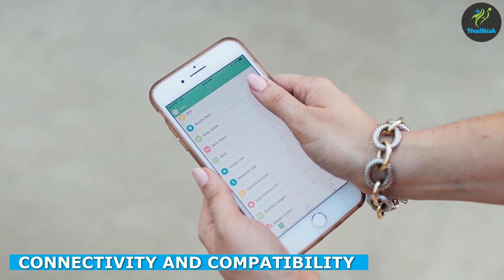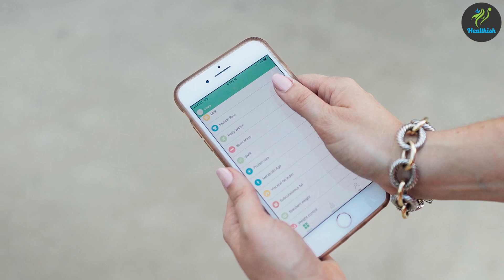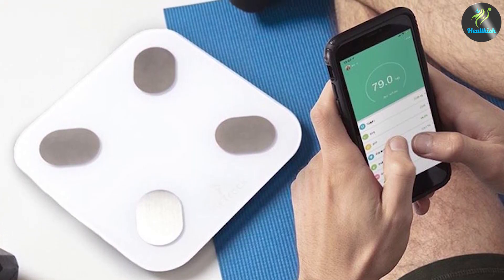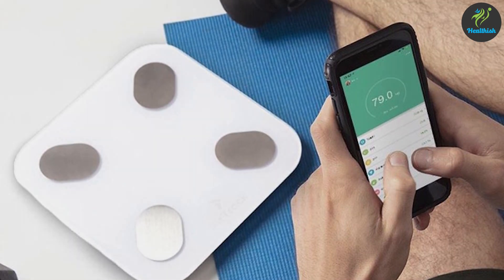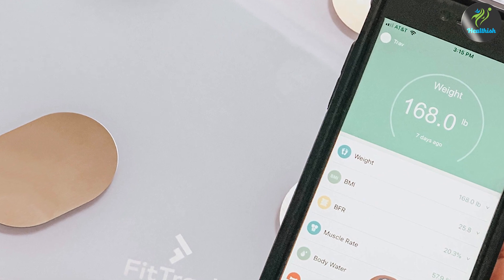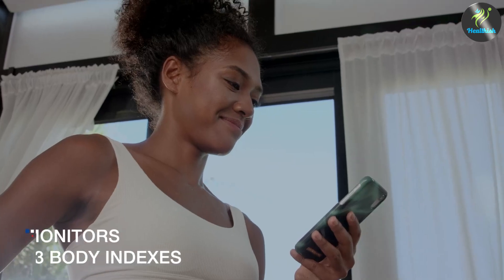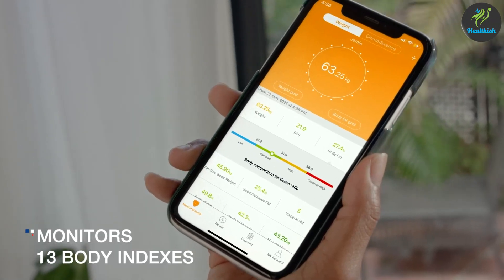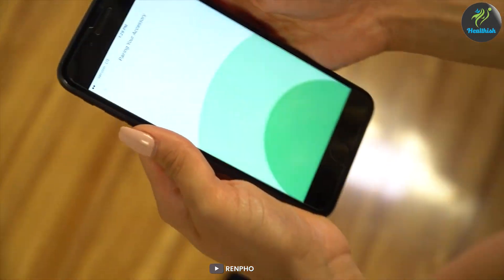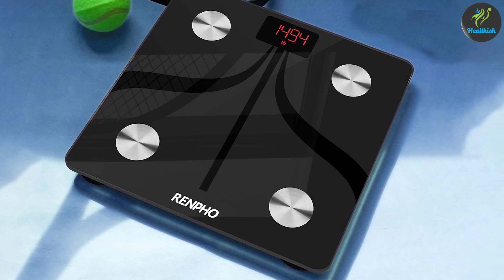The ability to sync your scale with your smartphone or fitness apps is an essential feature for many users. The Fittrek Scale can be connected to your smartphone via Bluetooth and integrated with the Fittrek app, which allows you to track your progress, set goals, and even share your results with your fitness community. On the other hand, the Renfo Scale also offers Bluetooth connectivity and pairs with the Renfo app, which provides similar functionalities including compatibility with popular fitness apps like Apple Health and Google Fit. Once again, it's a draw in terms of connectivity and compatibility.